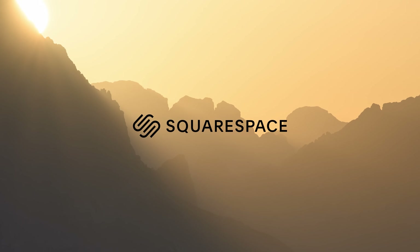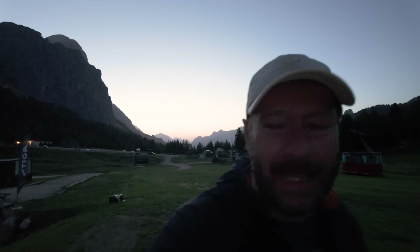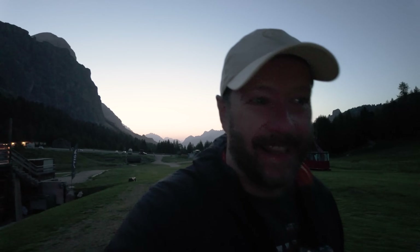A big thanks to Squarespace for sponsoring this week's video. Good morning everybody, fantastic to see you all again. I am in the Dolomites and I have no idea where I'm going, to be honest. The road I was wanting to go on was closed, so I'm just going to hike up to a high point here. I'm a little bit late for sunrise, and I'm going to talk all about a new, really exciting lens from Nikon.